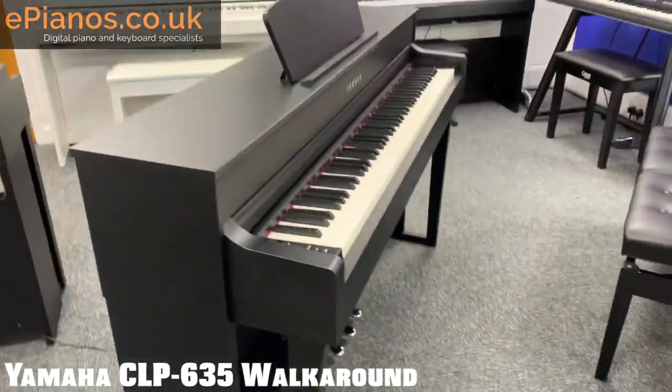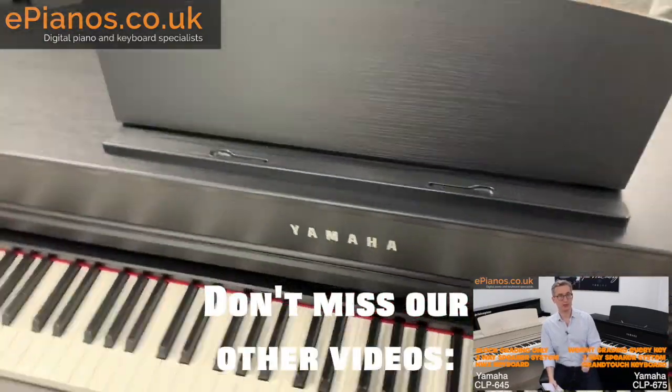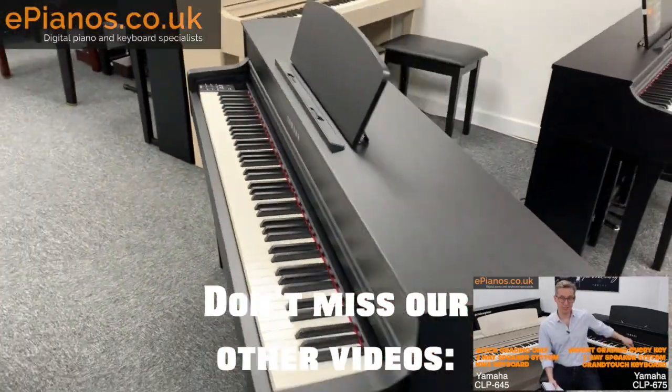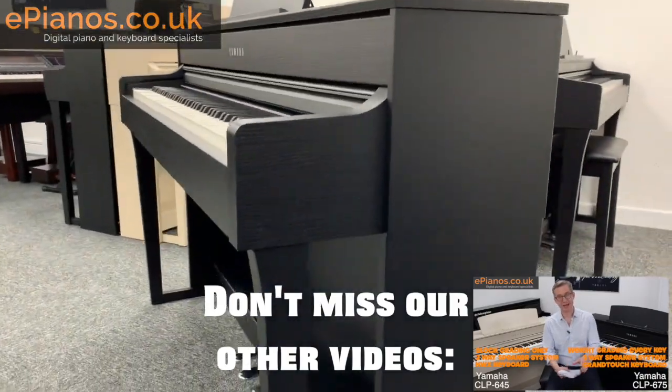Let's start with the full 360 degree view of the CLP 635. This video will give you the angles and the close-ups that you won't necessarily get in the brochures and on the websites.